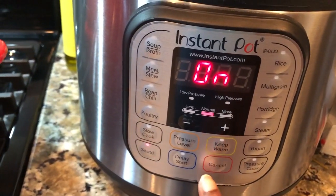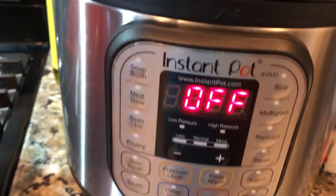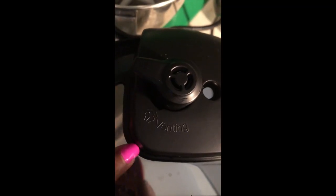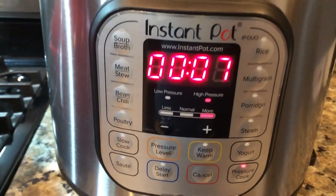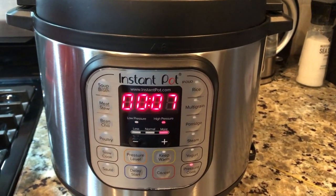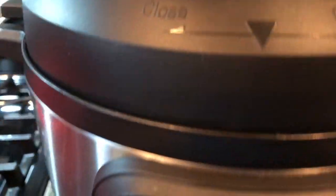It was on sauté — I told you — so we're going to turn it completely off, put the lid on, and make sure it is in the sealed position, not venting. This is footage from the very first time I used the instant pot; the second time I made this dish I forgot to record it, so that's why my nails are painted and I'm in a new kitchen. It's sealed — high pressure for seven minutes.